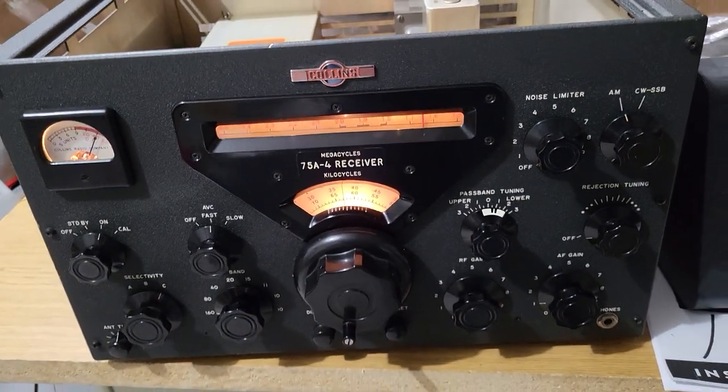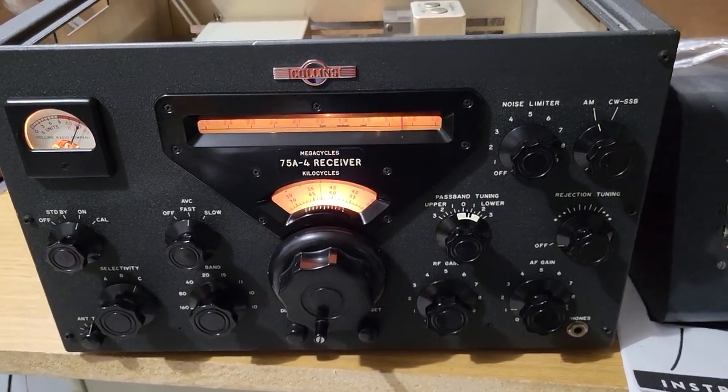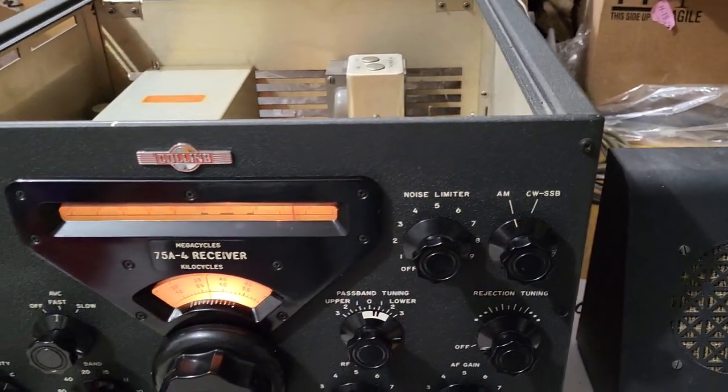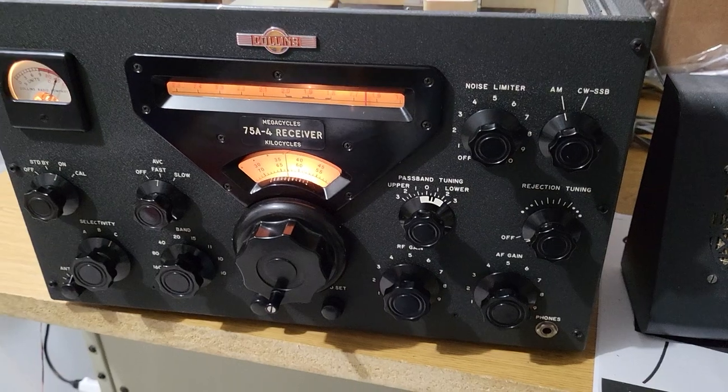Once again, the Collins Model 75A4 receiver. I'm going to turn this down again — I wanted to show a little bit more reception of this receiver.